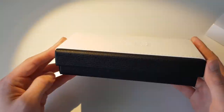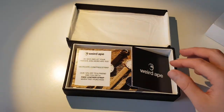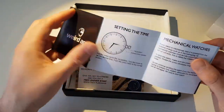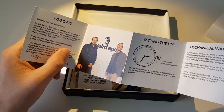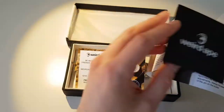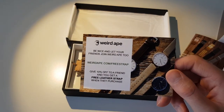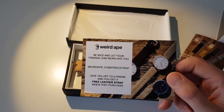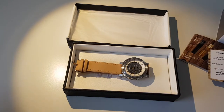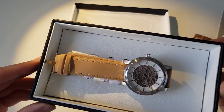I'll just take you through it quickly. So this is the box — quite nice — and what you get inside is the watch, plus what I think is basically a guide on how to take care of the watch, a little bit about them, how to set the time, everything you'd need to know, and a little offer if you fancy a 10% discount.